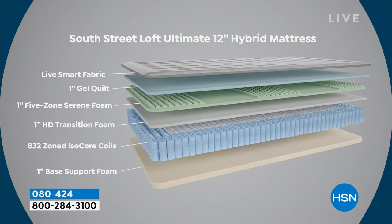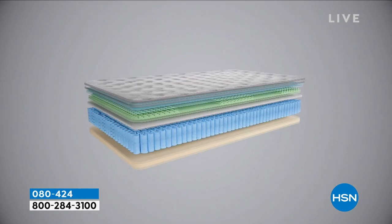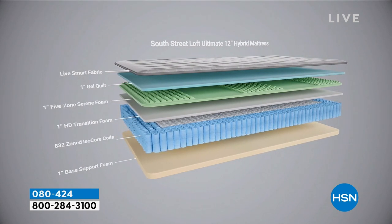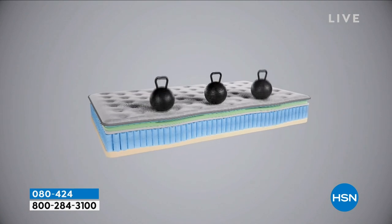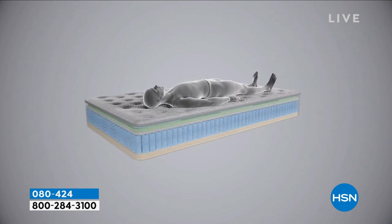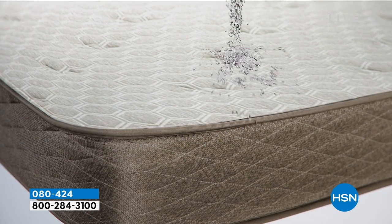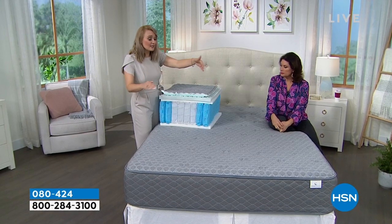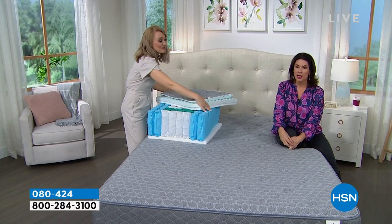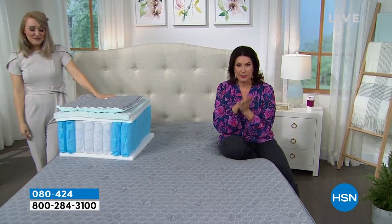South Street Loft sister mattresses have become big customer pick items, and many HSN hosts also own them. This 12-inch ultimate hybrid has hand-selected layers from both inner spring and all-foam mattresses engineered to work together — giving you pressure relief, reduced motion transfer, support, and comfort on CertiPUR-certified foam. It's delivered in a box, has the Live Smart stain-resistant fabrication, supports all sleep positions with reinforced edge-to-edge support, and it's our weekly deal drop — get it before Sunday at midnight.